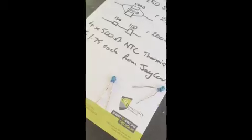Now I'm going to desolder the old thermistors off the cradle. I've got them all desoldered off, so now I'll attach the new thermistors to the rail.